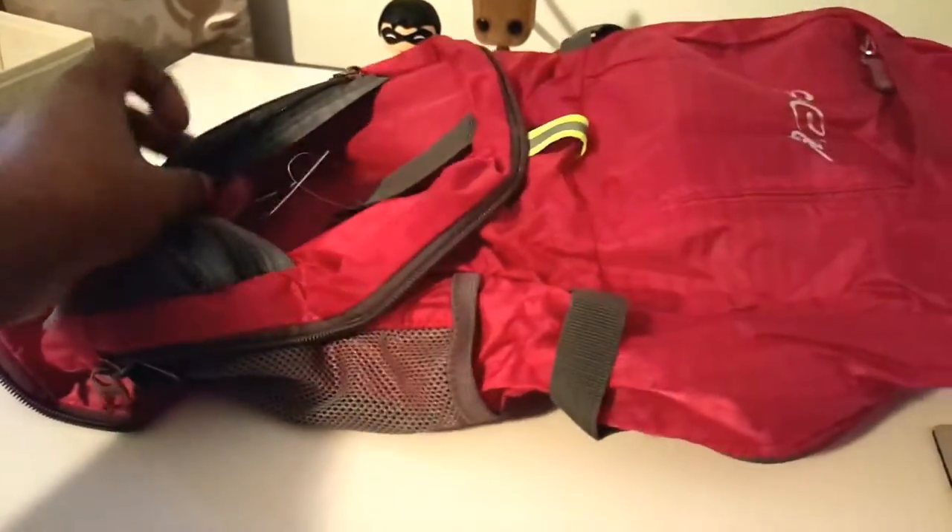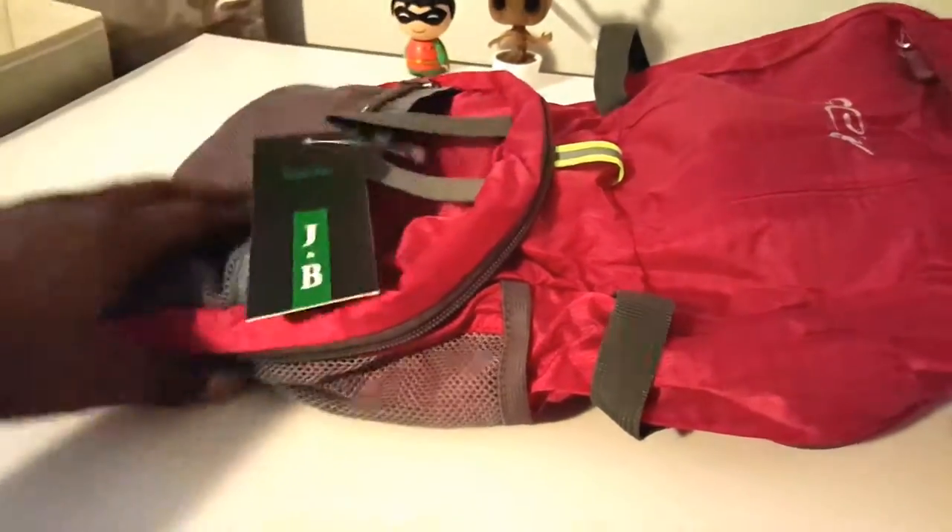Yeah, the nylon should be good to go outdoors. It says it has a hydration system, but I'm not seeing a hydration system.